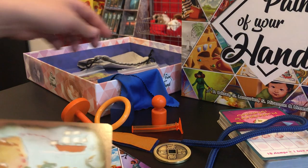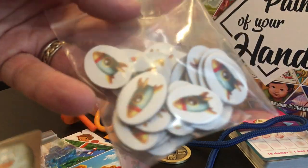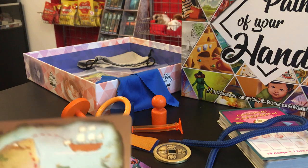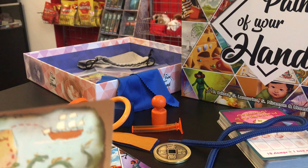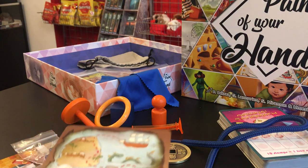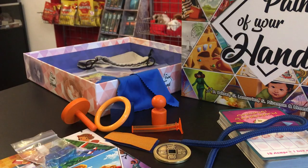If they guess correctly they get points — they get these little rocket tokens, which are quite cute and adorable. Then once each player in each team has been the grandfather once and the child once, the game comes to an end.